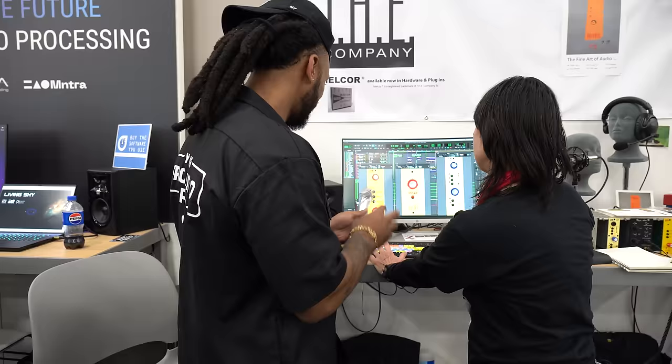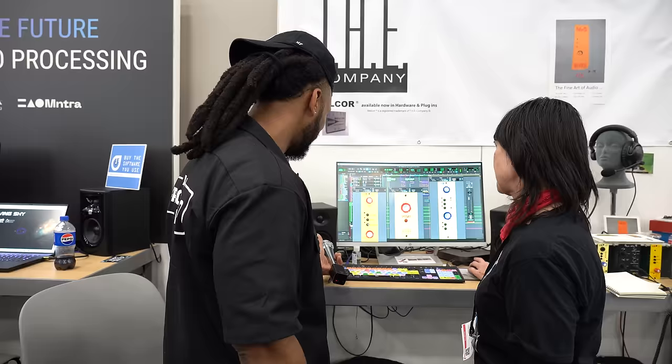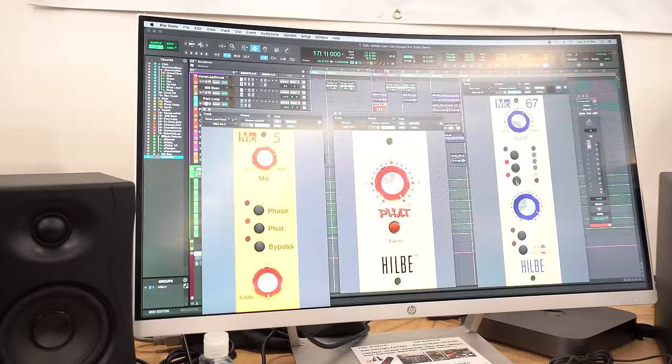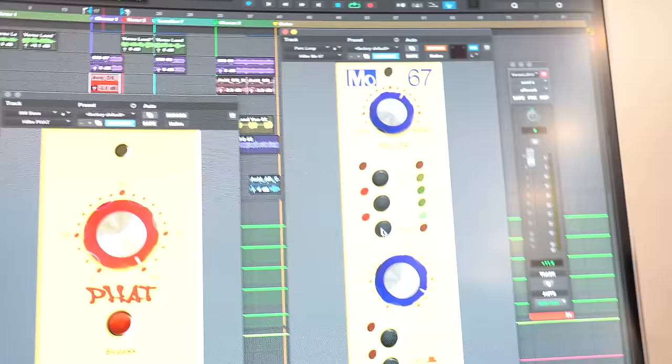Let me play it without the plugin first. [music plays] Y'all can't necessarily hear that but it definitely increases the fatness and brings up the gain in a nice analog-sounding way. What about the FAT? The FAT is just a saturation channel but it's on the bass — it's really hard to hear in here, so we'll turn it off.